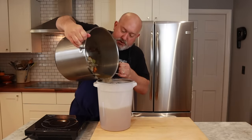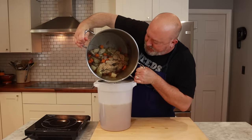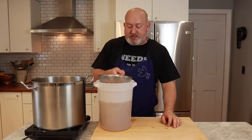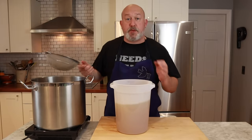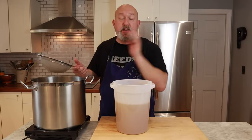I let the strainer sit for a moment. I don't push it through, I don't tamp it — I just give it a little tap. Now I'm going to bring this over to the sink, strain it one more time into the pot, and ice it down.